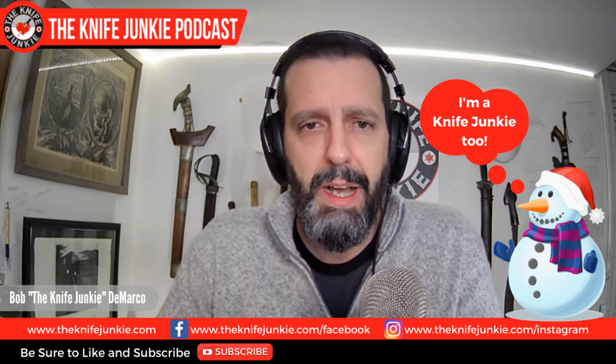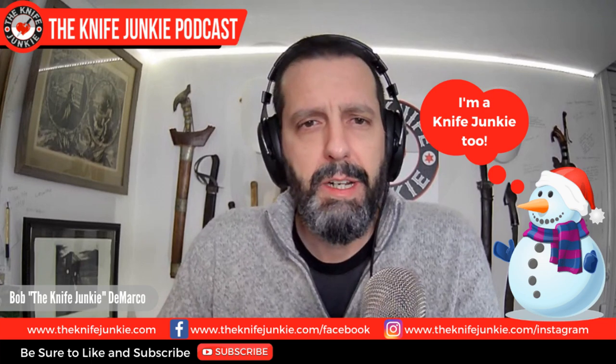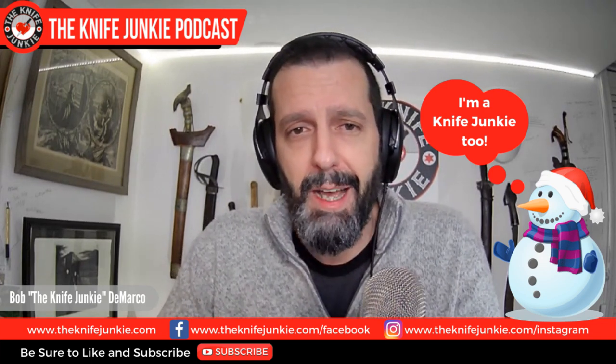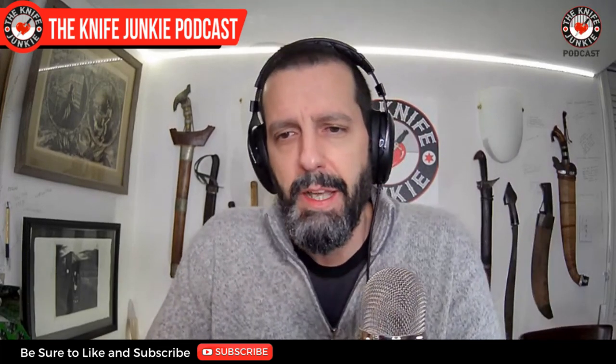Today on the show, we're going to be talking about Alessandra DeSantis — she gets signed with Boker. I'll talk about a couple of new Bucks, a weird new knife from Tops. They always come out with weird new knives, which is one of the things I love about them. And then we're going to talk about my top 10 quarantine slash sweatpants knives.